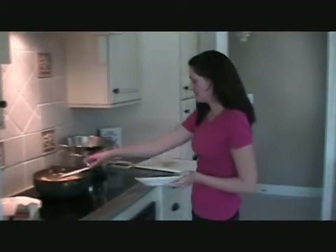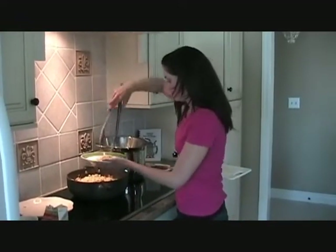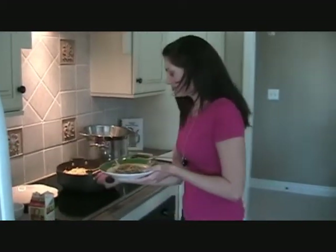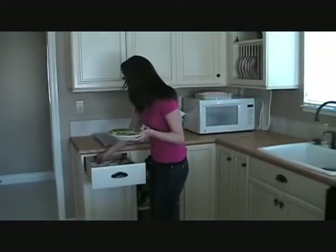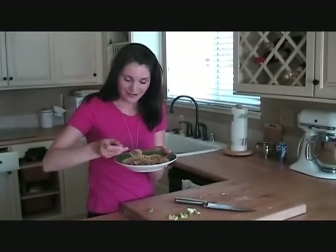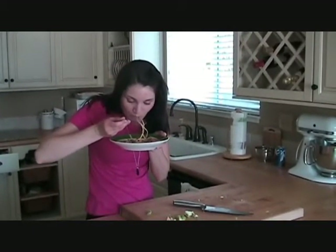We'll try it out. Grab a plate. Get some of those yummy vegetables and chicken. All I need is a fork. I really wish you could smell this — it smells so good. Mmm, it's so good! You got the sweetness of the bell peppers and the spice of the Cajun seasoning, and the creaminess of the heavy whipping cream. I wish that you guys could come and taste this with me right now.